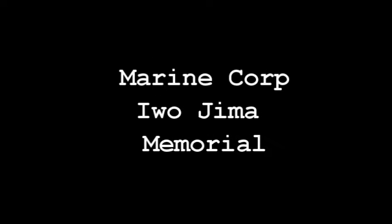On November 10, 1954, the 179th anniversary of the U.S. Marine Corps, President Dwight D. Eisenhower dedicated the memorial in a ceremony.